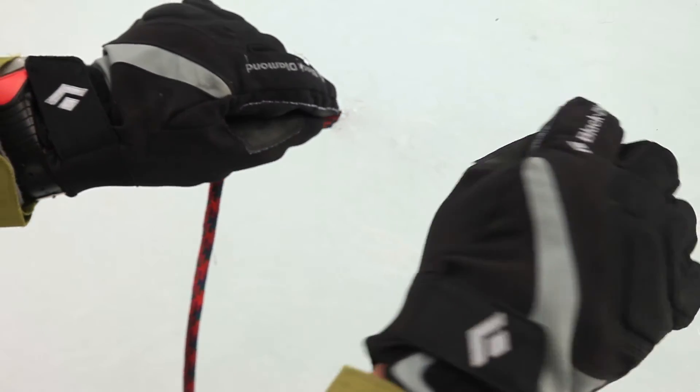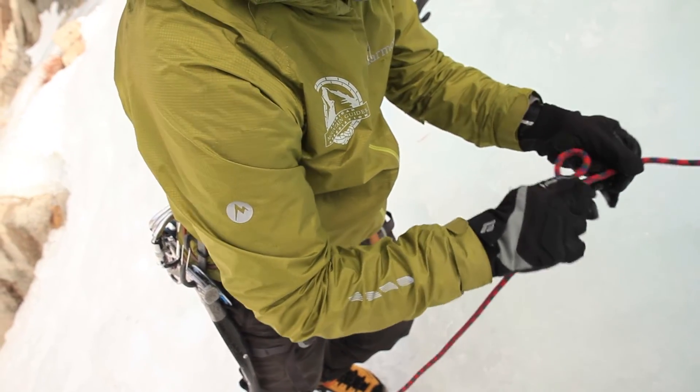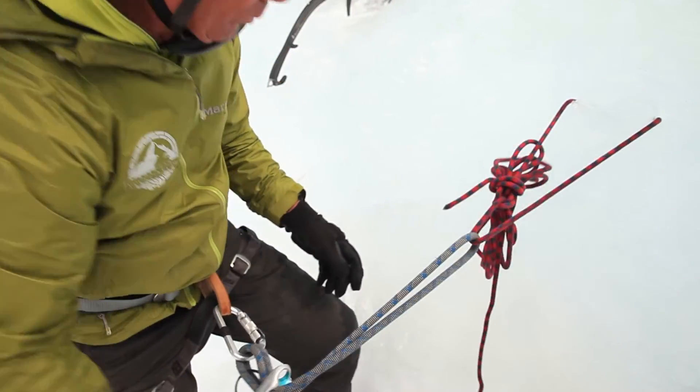I'll throw this in here and try to push that around the corner, hook it with something, and pull that out. Now we've got a couple of ends here, so let's tie this off in a way that we could safely rappel. There we go — we have a very reliable rappel anchor right there.